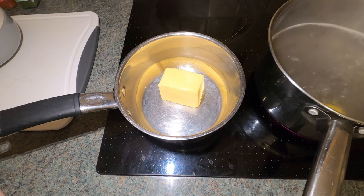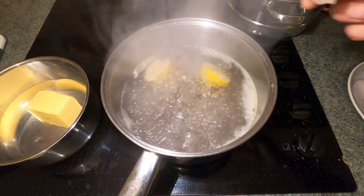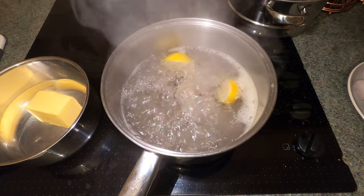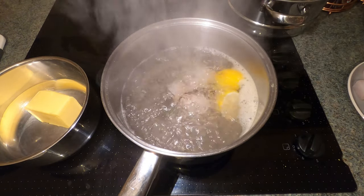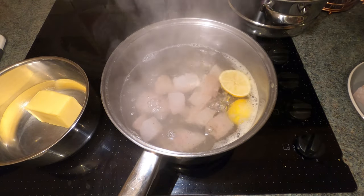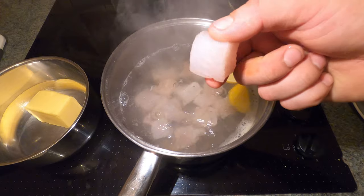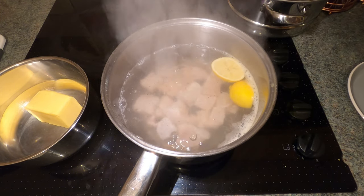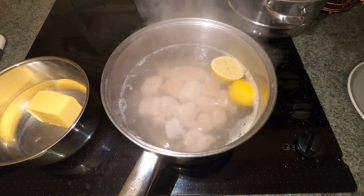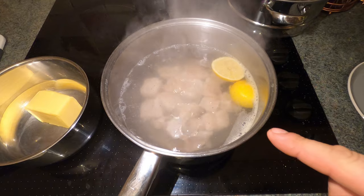We've almost got a rolling boil on that water now. We've got a very nice rolling boil — what we're going to do is get these chunks of cod and place them in. Just don't burn yourself, be very careful. You want the chunks fairly big — if they're not very big they're going to break up, so roughly an inch square. That's it now — you leave them in there. When these start to float, they are cooked. Do not stir the pan, that is really important. If you stir this you are going to break up the cubes.